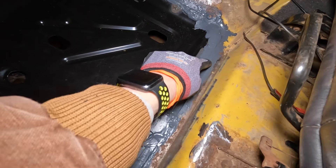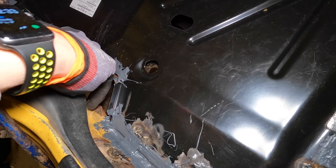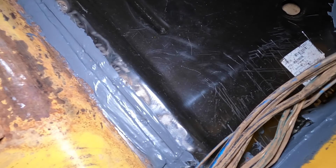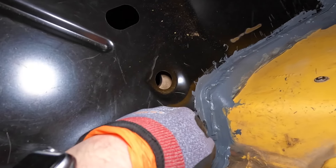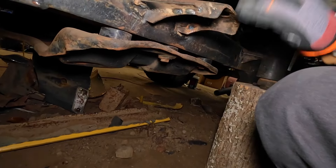So there is the seam sealer that we did last week — it came out really well. This was the first side I did so it's not as clean, and this is still going to get fiberglassed. But the other side came out really really well. The second side I did came out a lot better — you can see it covered up really well. So this side is done with the floor; the only thing left is this body mount.